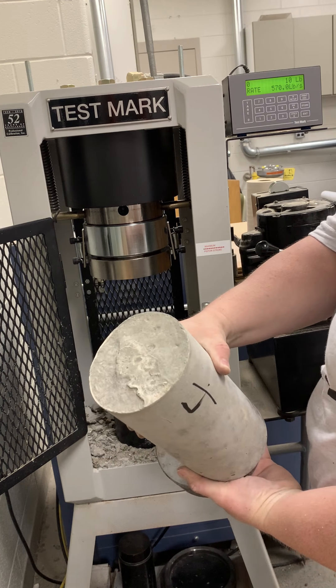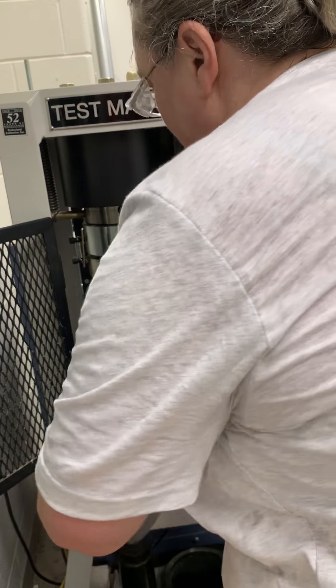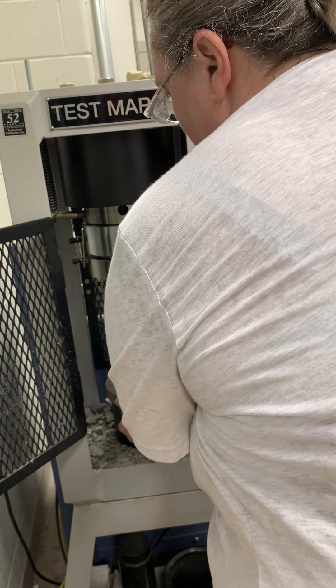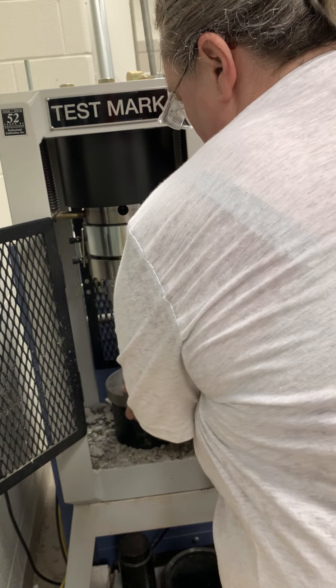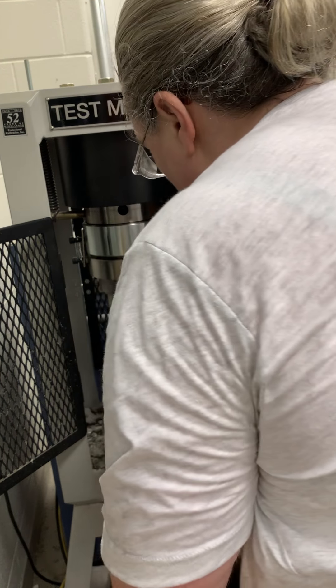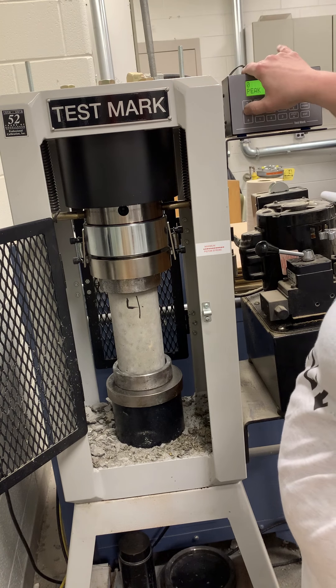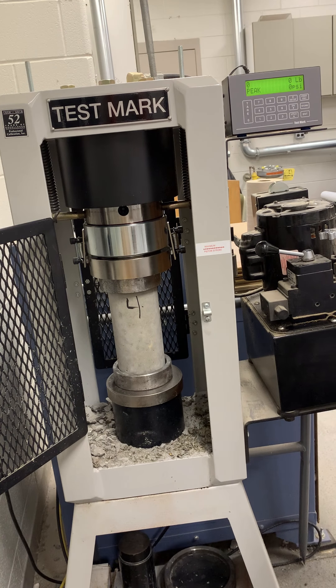Nice beautiful sample, a little bit irregular on the top, so let's see if that affects how it fails. I will tear that out, and here we go — sample number four.